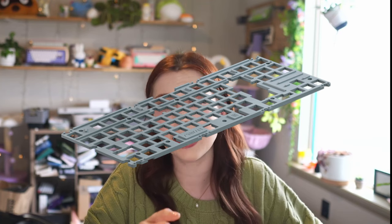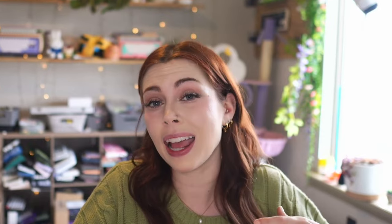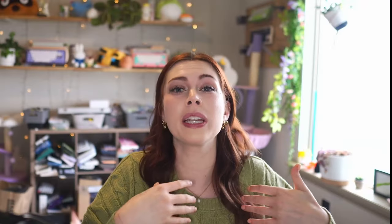I also think that extreme attention to detail and no-expenses-spared approach also applies to the internals. The custom-poured muting pad, the custom grommets, and the torque-limiting screwdriver are not only important but all very expensive to include and add. I think they're vitally important for where this board really shines — that burger mounting method.